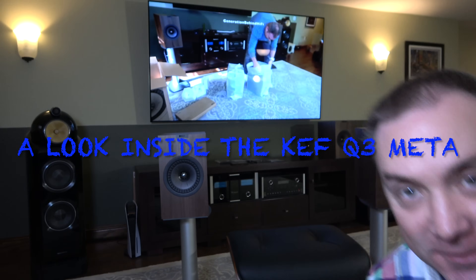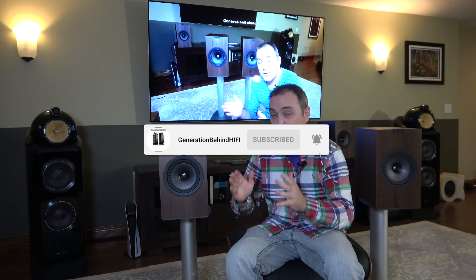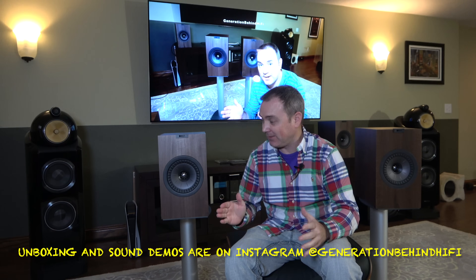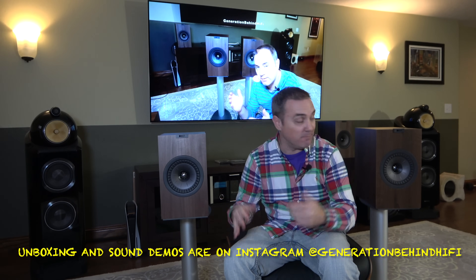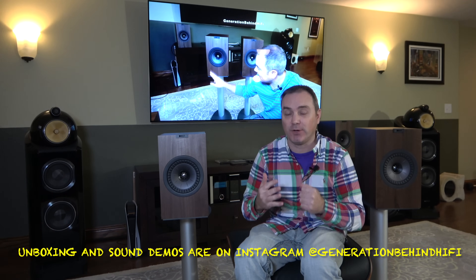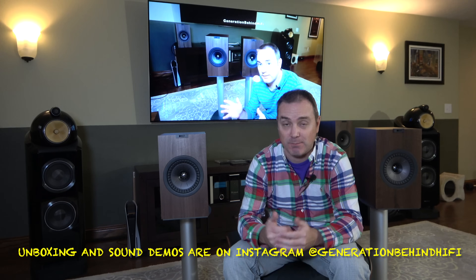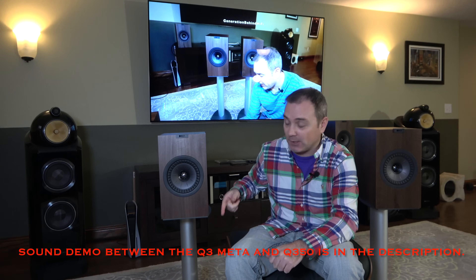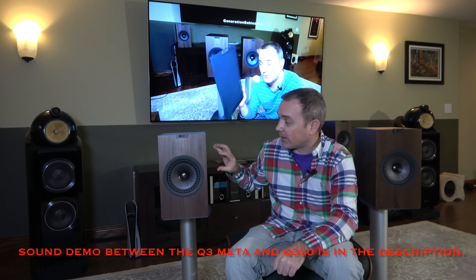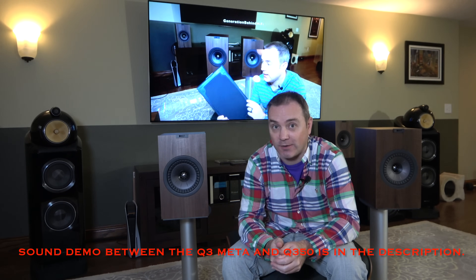Hello, my YouTube friends and welcome back to the channel. Today I'm very excited to do this video because I get the chance to tear down the brand new KEF Q3 Meta. This is the replacement to the older Q350s that are right here. Visually they look the same, but the Q350 is one of my favorite bookshelf speakers you can buy for under $800 per pair. Today I'm going to tear this speaker down, go over the TS parameters of the drivers, look at the cabinet construction, and take a look at the crossover to see what differences there are.